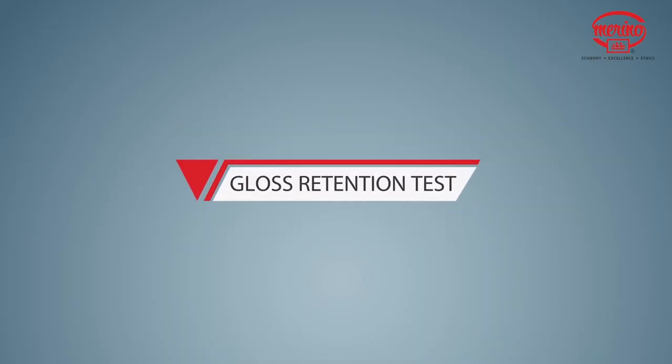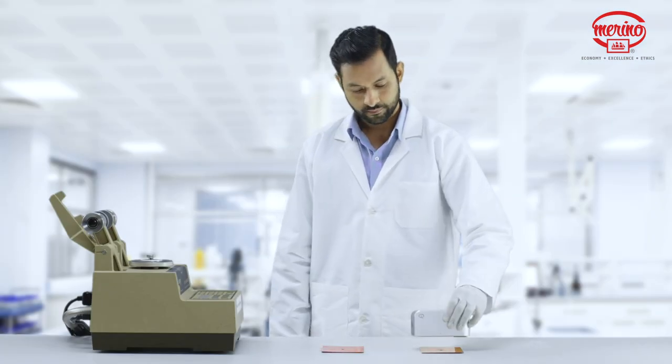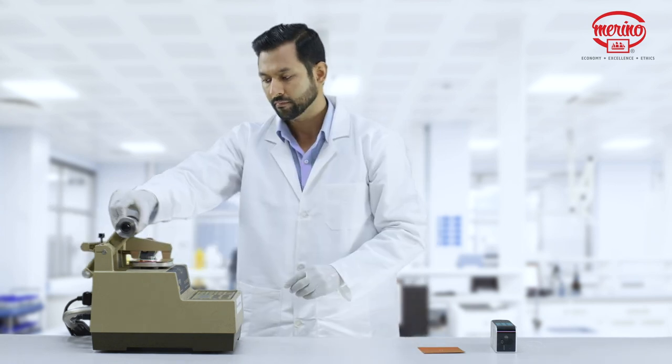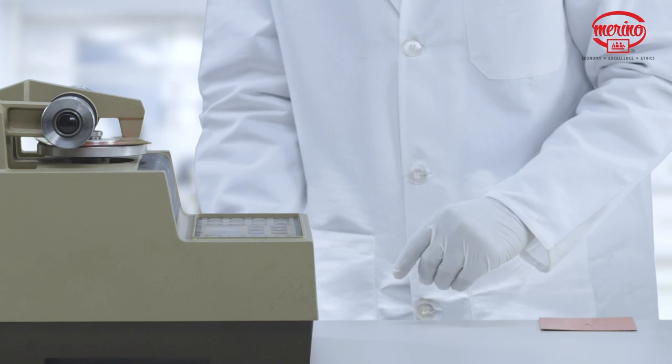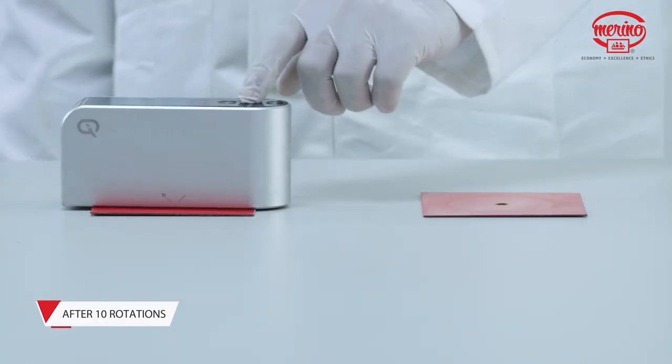Gloss Retention Test. For this test, we will measure the existing gloss levels of these laminates. After this, we will run these laminates through 10 rotations on the Tabor Abrasion Machine. We then measure the gloss levels of these laminates again.